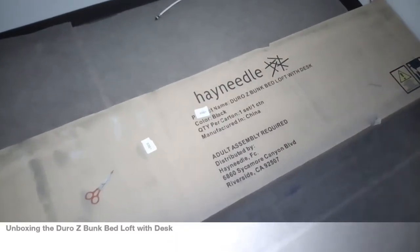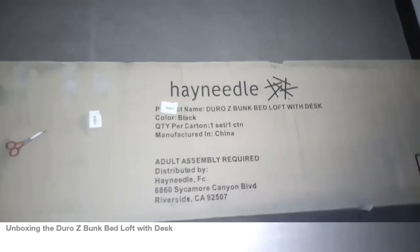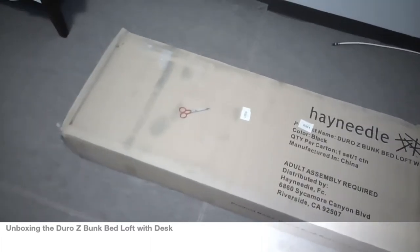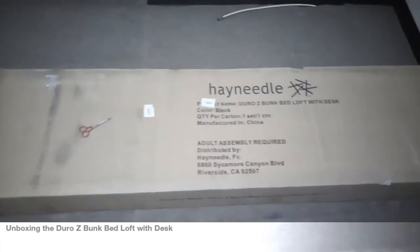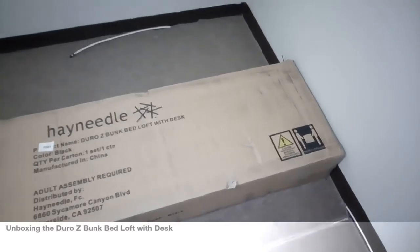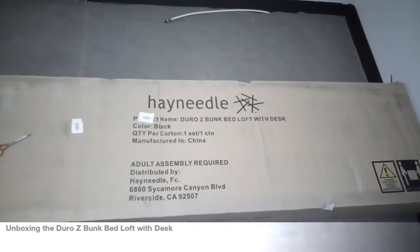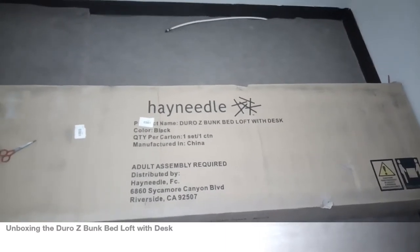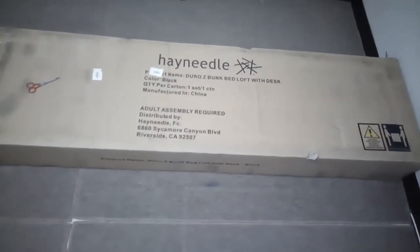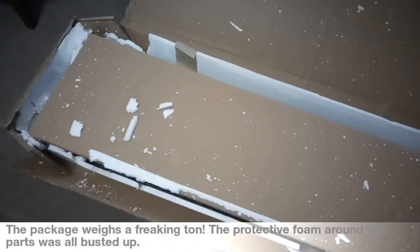This is Mark Carter back with another unboxing video. I haven't done an unboxing video in a very long time, but it is now time to assemble my son's new bed, which I'm very excited about. It is the Doro bunk loft with desk, and let's see what this is all about.